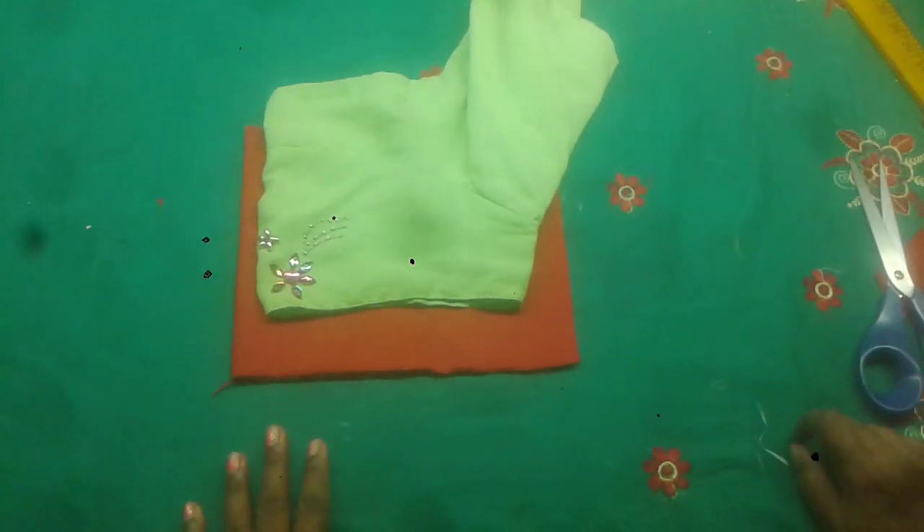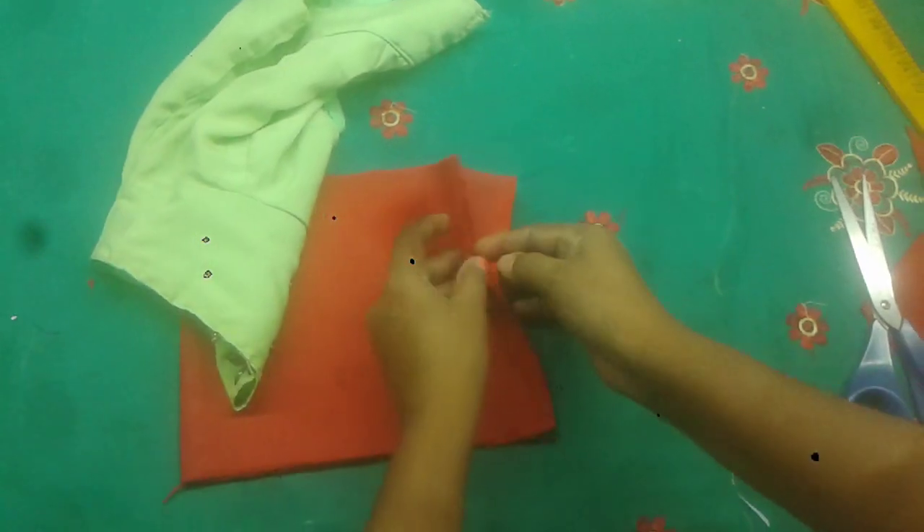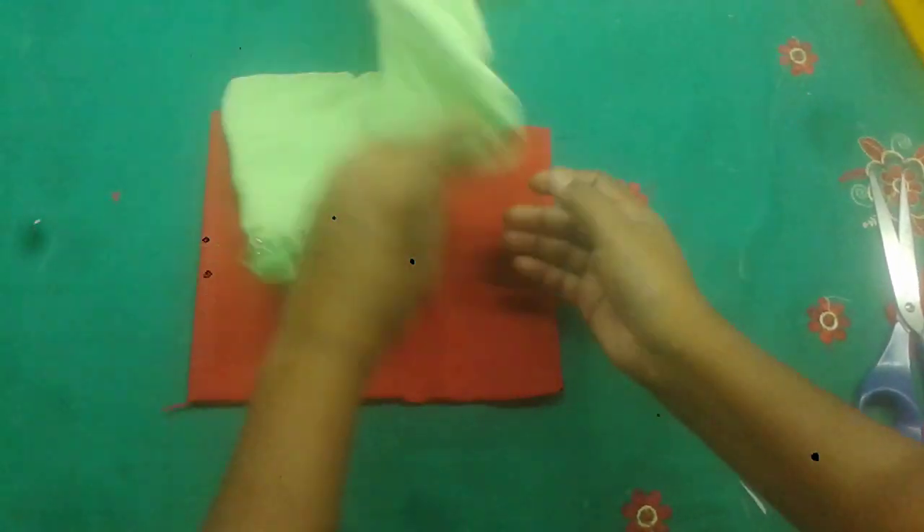Hi friends. I am going to cut this in a cutting challenge. I am going to fold 2 layers, and into those two layers I am going to fold this in 4 folds.